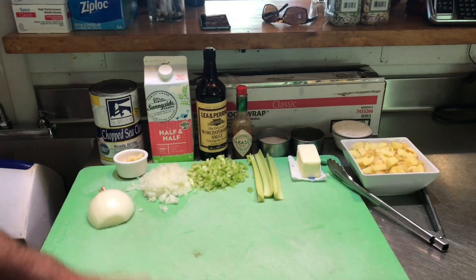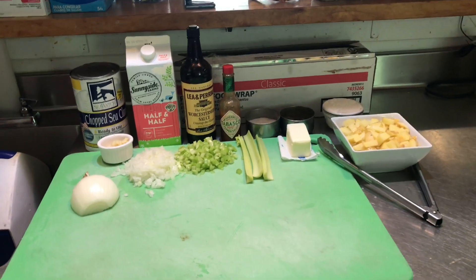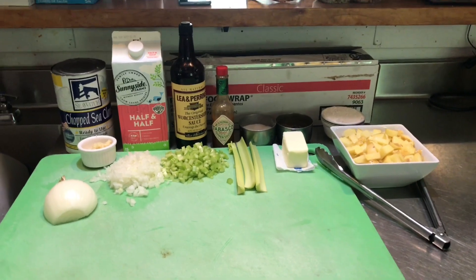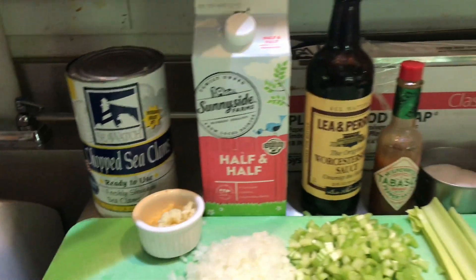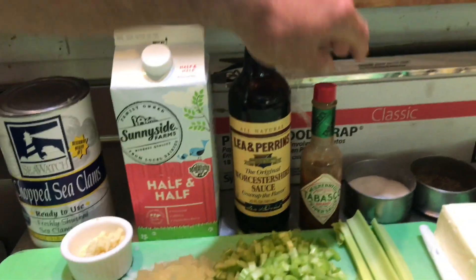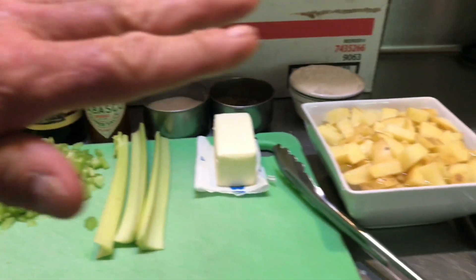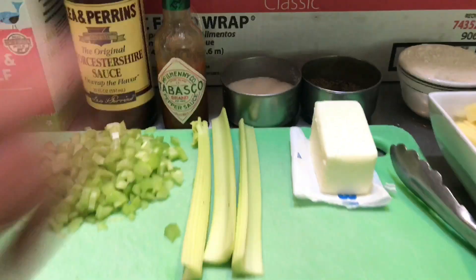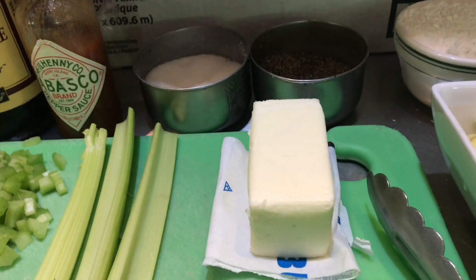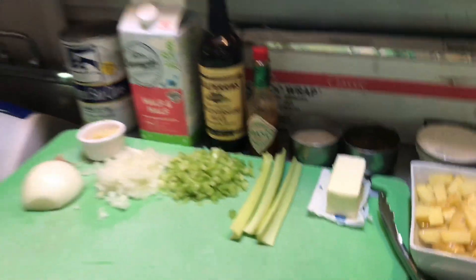Okay, everybody, I'm going to show you my clam chowder recipe that seems to be a hit around here lately. These are the ingredients we're going to need: some nice chopped sea clams, half and half or cream — whatever you prefer — some Worcestershire, Tabasco, salt and pepper. We're going to have some onion, some celery, and some diced potato. We've got some garlic too, salt and pepper, butter, and flour. Butter and flour — one of the most important ingredients — to make the roux. Lots of butter.